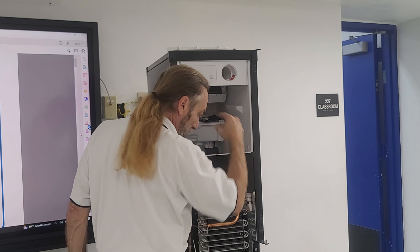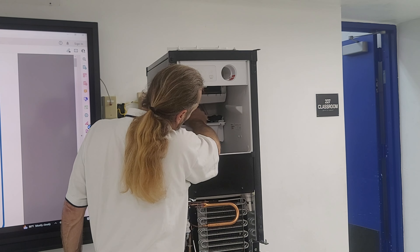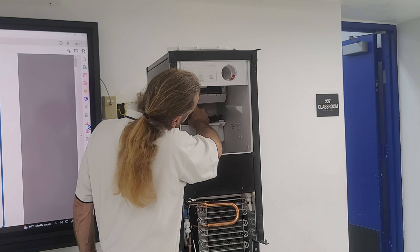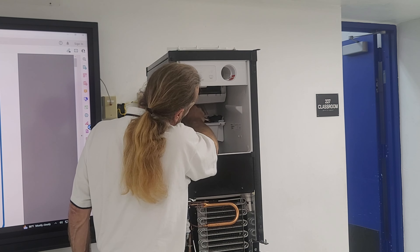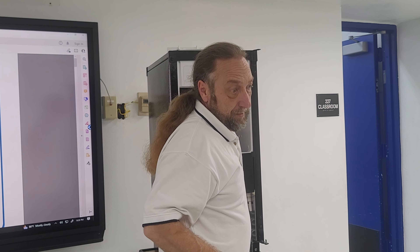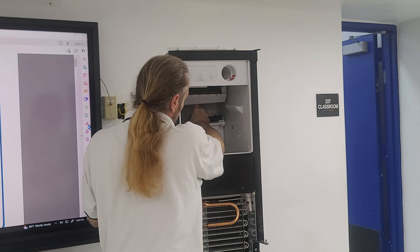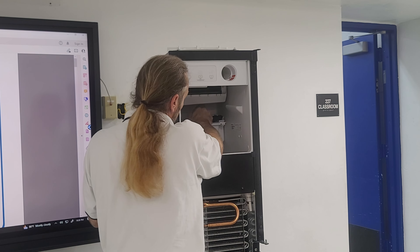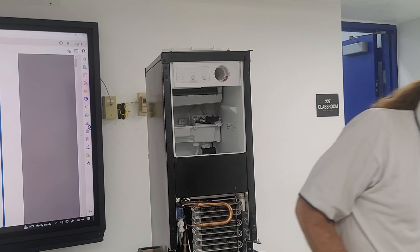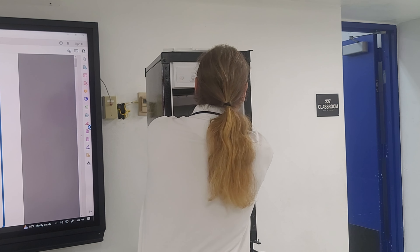We have some connectors here, we're going to go ahead and pull this assembly out. There's a quarter-inch nut back here and I'm going to take this out. That screw is super long, so that will drop this whole reservoir down.